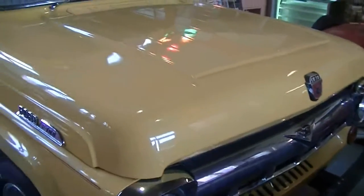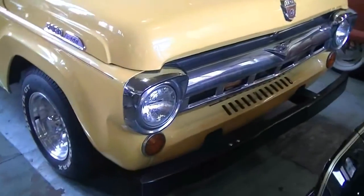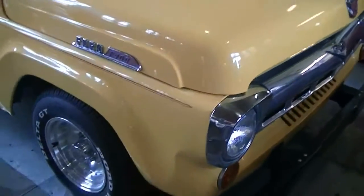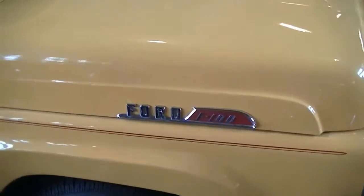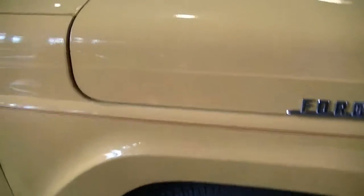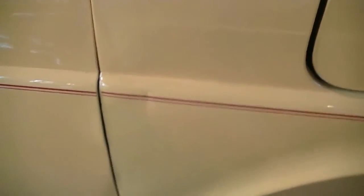Good bumper. There's the truck, beautiful front. The F100 symbol on the side of the hood. We also do have a small dent right here — not sure if you can see that.